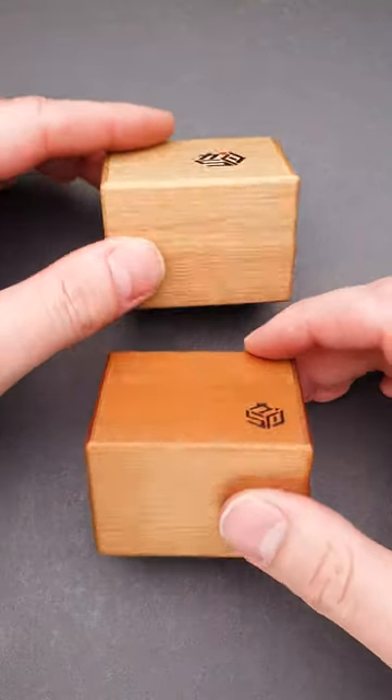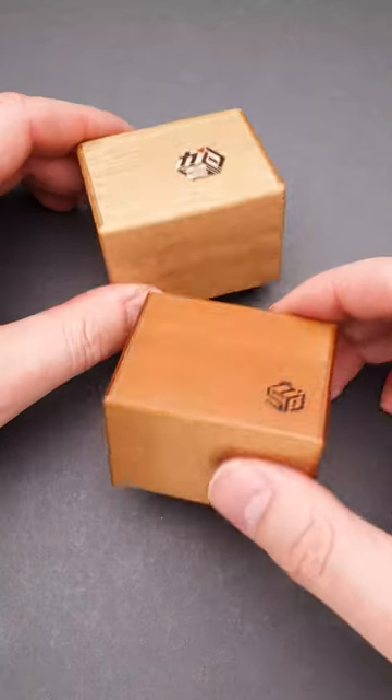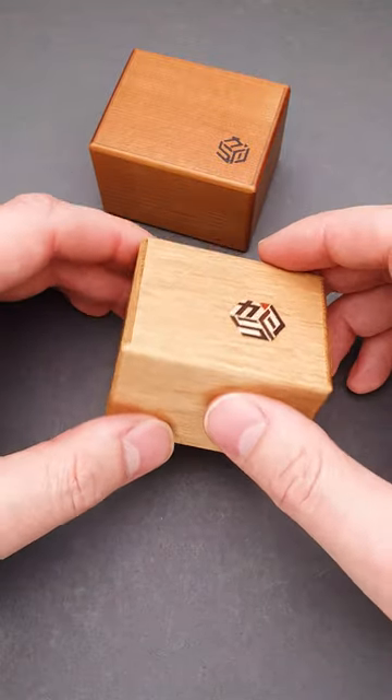These are two Karakuri small boxes. Both of them look exactly the same at a first glance, but they have completely different solutions. Both puzzle boxes are extremely well made — you can hardly see any seams or gaps, yet you have to figure out the way how to solve them.